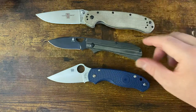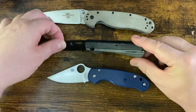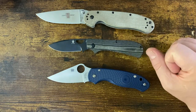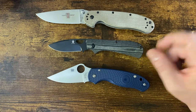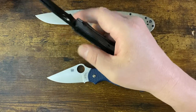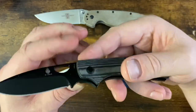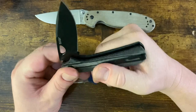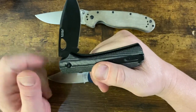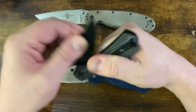Moving on to the next one — this is the Mike Vagnino Kaiser Zip, a slip joint with a really cool little mechanism. This is a special edition in CPM 4V. It has about a 40 to 60 percent stop on there.